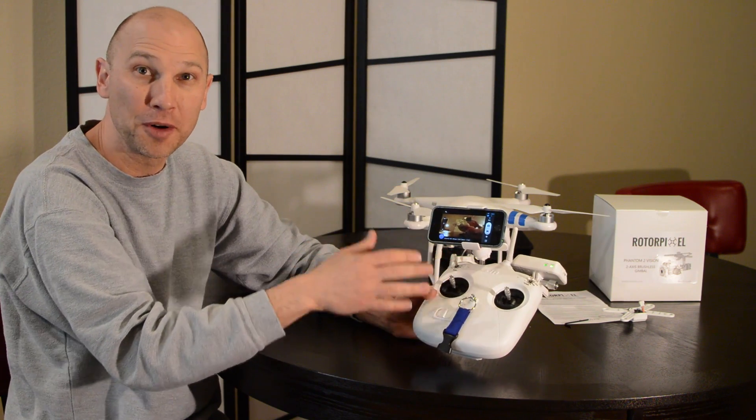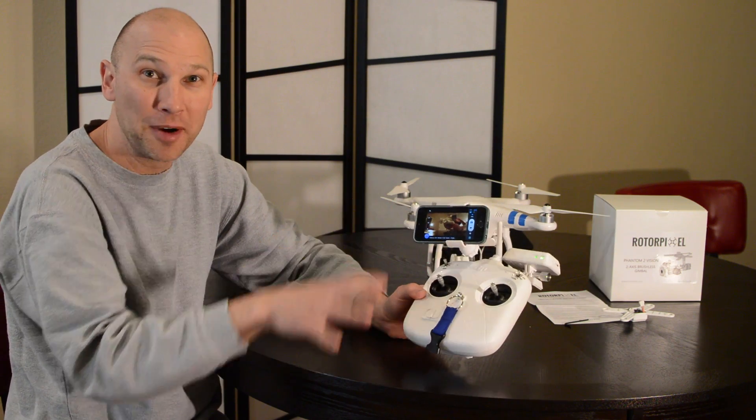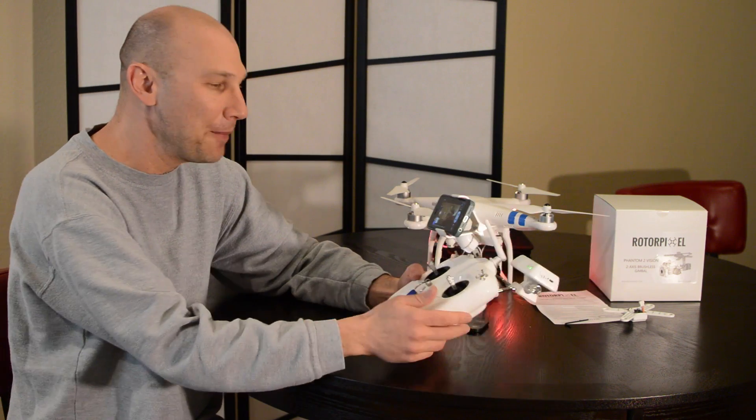I've got an iPhone — it also works on Android devices — and you can watch what you're doing as you're flying around the neighborhood and chase your neighbor's dogs. I don't recommend that.